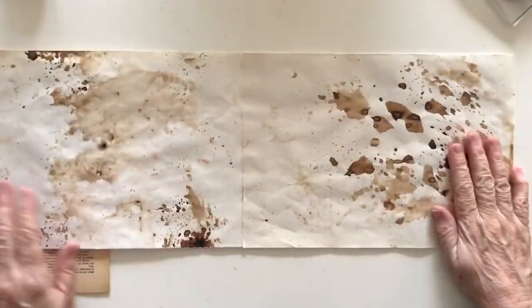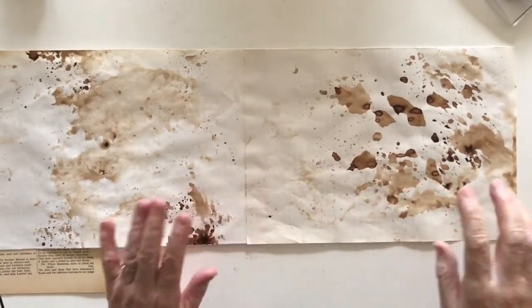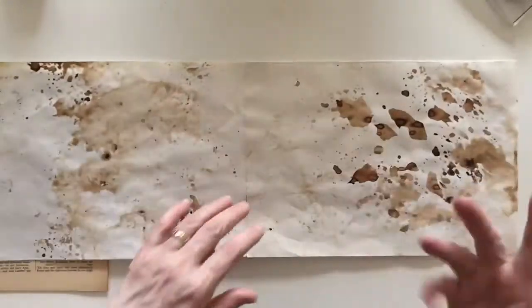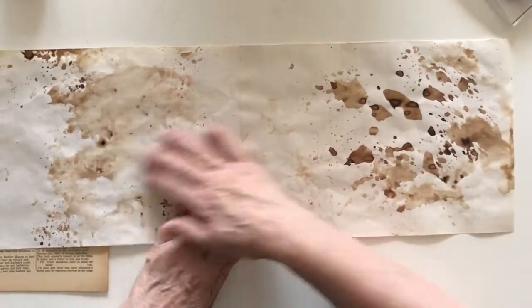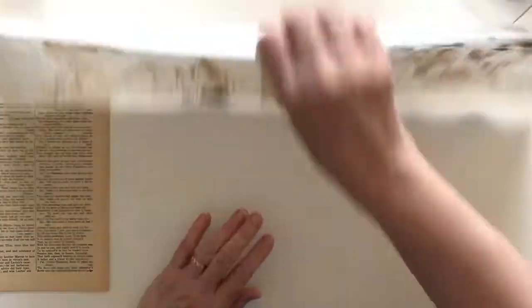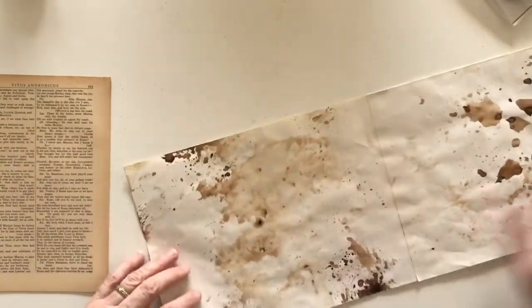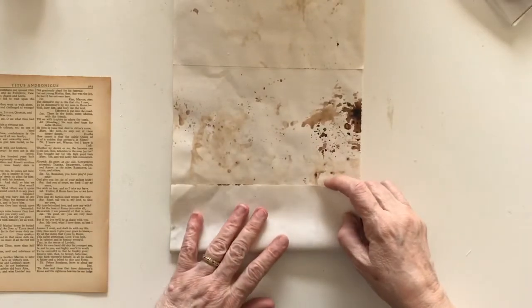Hi everyone, welcome back, this is Deborah. Today I'm playing with paper — I've got two pieces which came out of a writing book from an op shop. I put some dye on them the other day, and I've just stuck them together with a glue stick, overlapping about an inch. I thought I wanted to fold them up into a concertina to make something that would go in my junk journals.